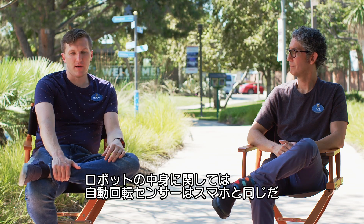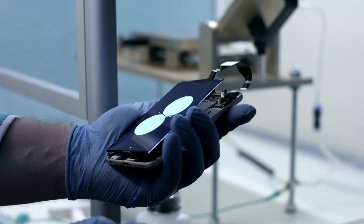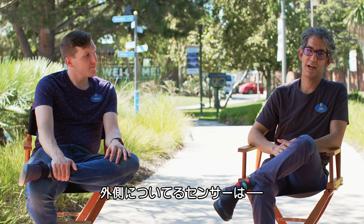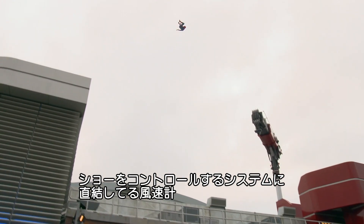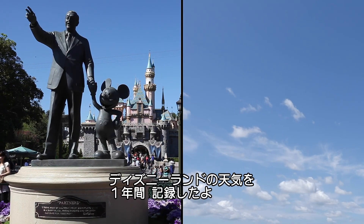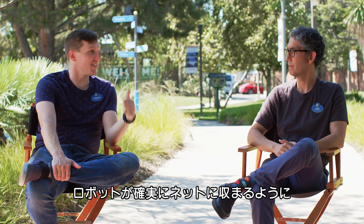Internally, the robot keeps track of its position using the same basic sensors that are in your phone: an accelerometer and a gyroscope — the same thing that tells you if it's portrait or landscape. The one external sensor tied into the show control system is the anemometer, because they need to be very aware of wind speeds. They took measurements of the weather at Disneyland for about a year to be conservative about how the robot flies through the air and ensure it always hits the net.